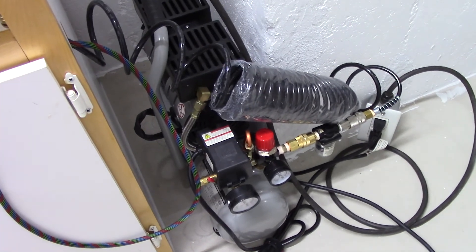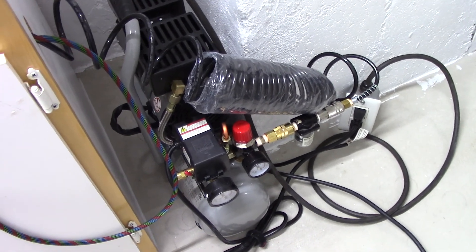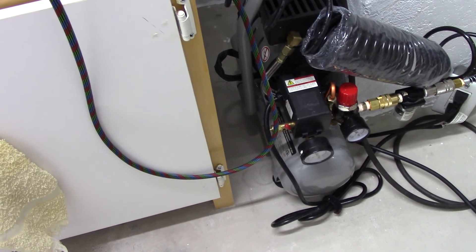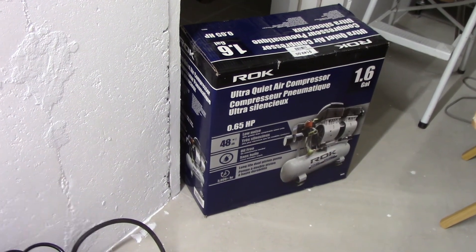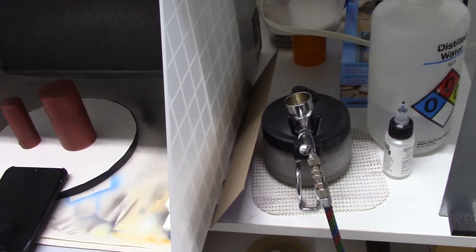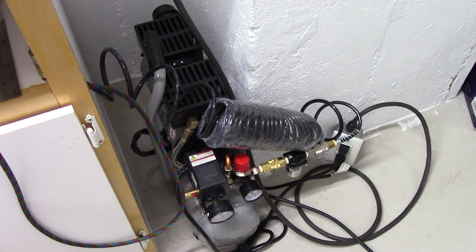I've only found those two negatives and they're not deal-breakers for me. Whatever air coupling you're running, you may find it perfectly fine — the one that comes with it I just chose to replace with my own. And the draining — yeah, it's a little bit of a pain, but it's not a deal breaker. So hopefully the review is useful of the Rock Ultra Quiet oil-free air compressor, where I'm using it specifically for my spray paint airbrush booth. I'm Dave, and until the next video, bye for now.